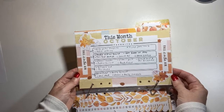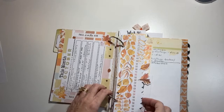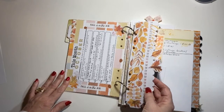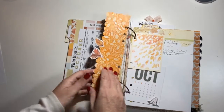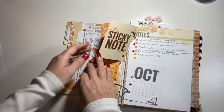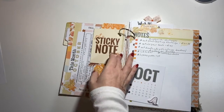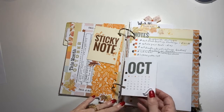I got this bookmark idea from Christine from Coco Daisy — I'll put her link below as well. She does these bookmarks and I really liked that idea, so I put the bookmark for October in here. I also put a sticky note on it; I had my sticky pad on here but took it off since I'm just storing this now. And here's the calendar for October.